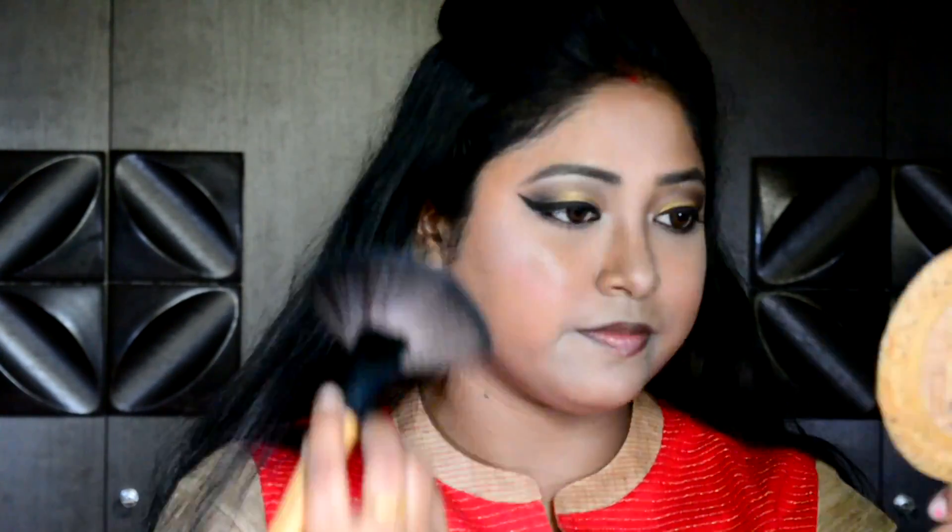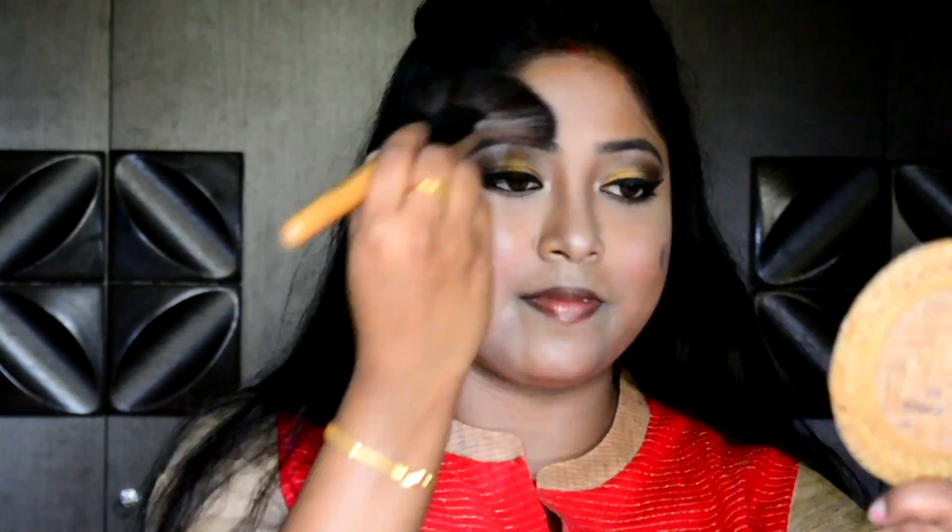Wedding and shadi time means all about that glow, jazz, and glitter. So I am using highlighter to pop out the highest points of my face. My base makeup as well as my eye makeup is now complete.